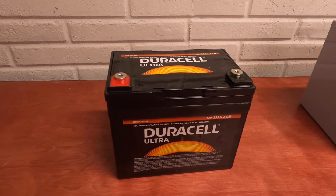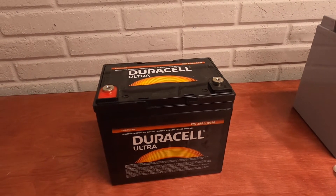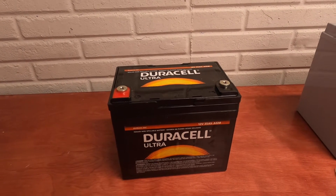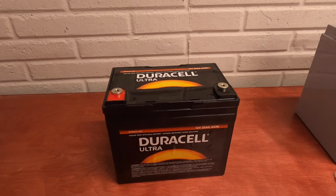Hello, everyone. Thank you for tuning in to the Vaughn Westy channel. Today's episode is going to be talking about the 2020 updates to the auxiliary battery system. One of the first videos I posted here on the channel was about the auxiliary system that was already in place when I bought the van.